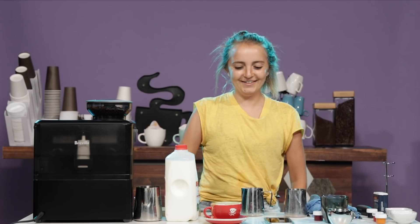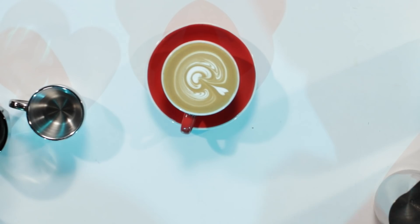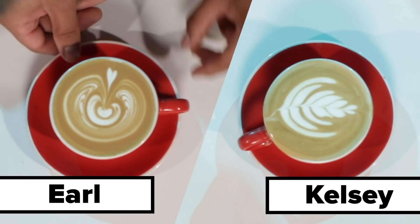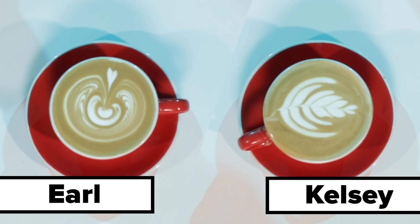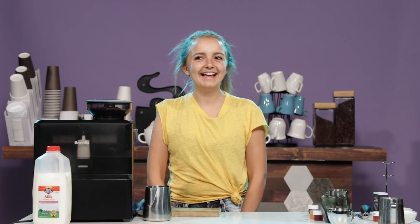That one I feel good about. Like if I served it to a customer, I'd be like, yes. So I was going for the layered bottom, usual latte art. It kind of strikes all the way through. I feel like this is just kind of my style. I think I did okay. I think I could have done better. I would say I did as best as I could — I did good on like one, but that's okay.